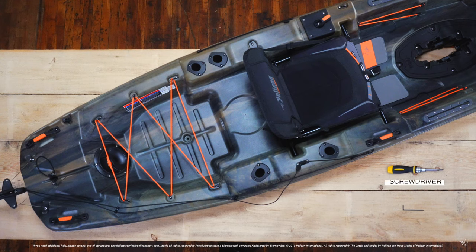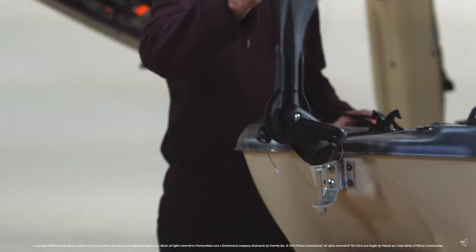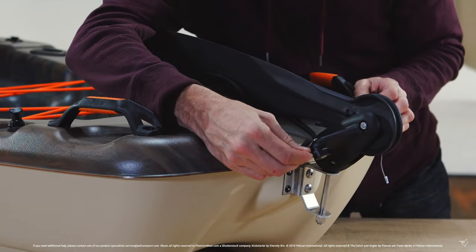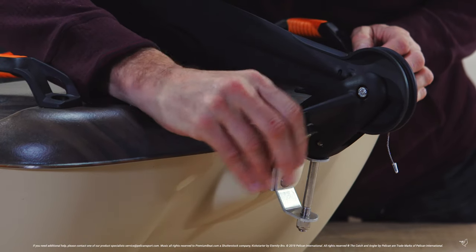Before you start, you will need a screwdriver and a 3/32nd allen key to perform these adjustments. Lock your rudder into position and loosen both set screws located on the grommets on either side of your rudder so that both guide wires move freely.